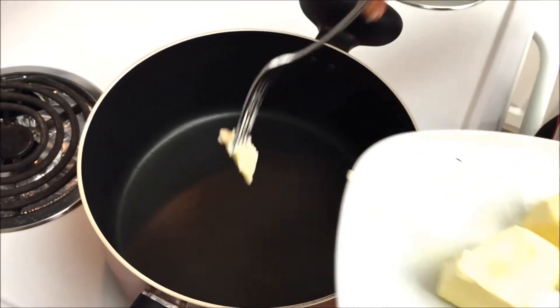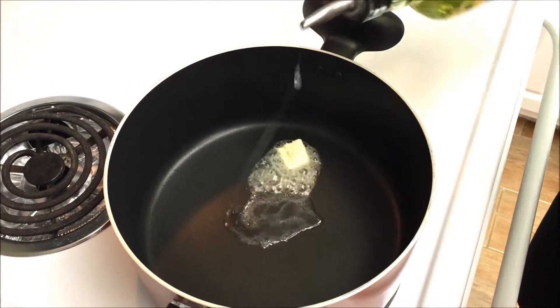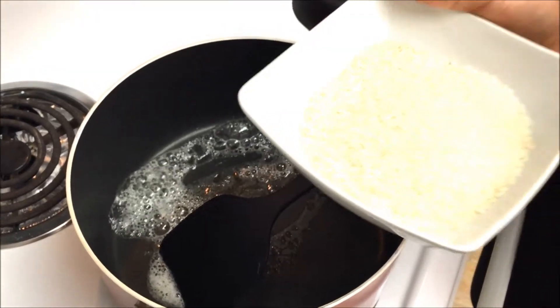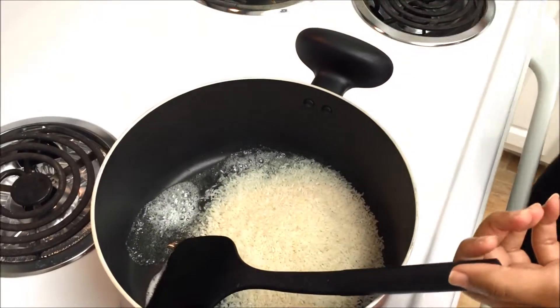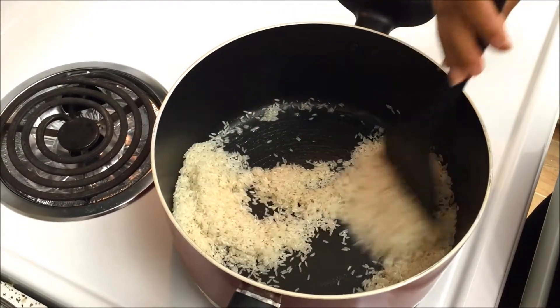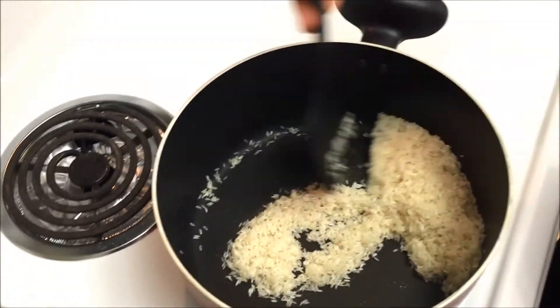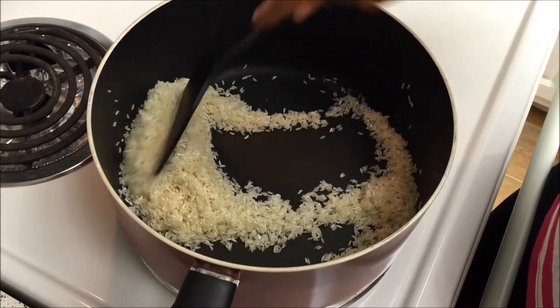First I'm going to roast my rice in some butter and then cook it separately before mixing it with my veggies. I have a pan heating here and I'm going to add about half a spoon of butter. Always make sure when you're adding butter to add a little bit of oil so that the butter doesn't get burnt. Once the butter melts, add the rice. I have normal rice here but you can use basmati rice — that's going to give a lot more flavor. I'm just going to saute the rice in the butter so it doesn't mash when cooked and is completely coated in butter for extra flavor.